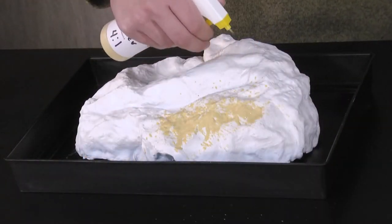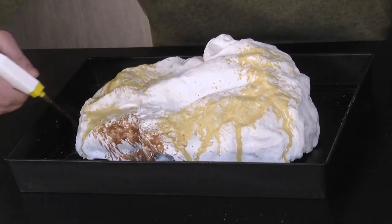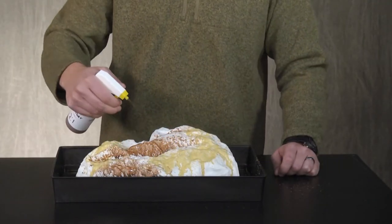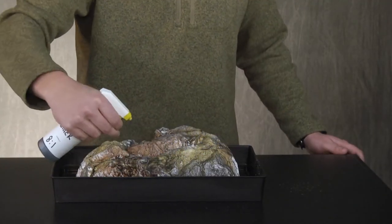First I'll take the lightest color, yellow ochre, and spray it over about one-third of the rock. Then I'll do the same with the burnt umber, which is my second color and is darker. And finally I'll spray black wash over the entire surface to make a cohesive color blend.